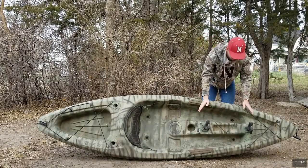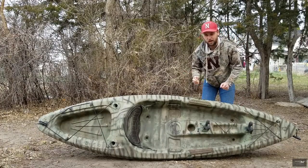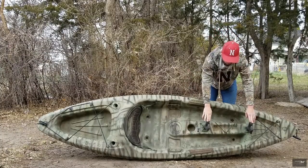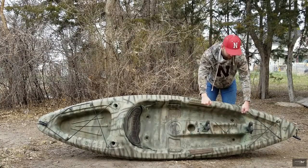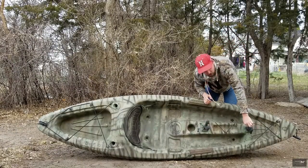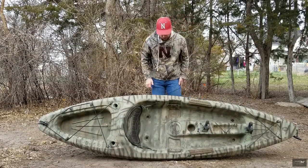That worked out really well. I don't have to worry about my gun going overboard if my kayak capsizes or tips — these aren't letting go. It's got rubber grips and even straps on top that I can use to secure it further. That's the main adjustment I made to it.